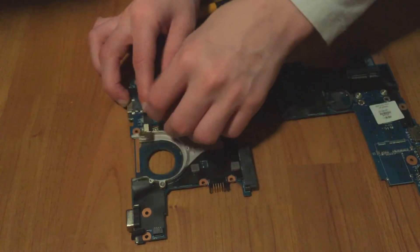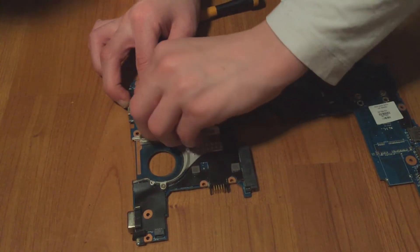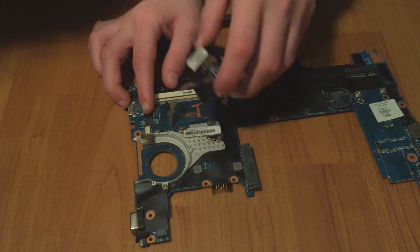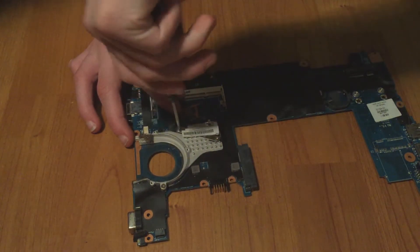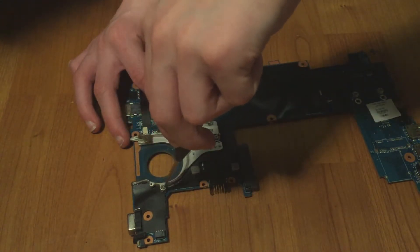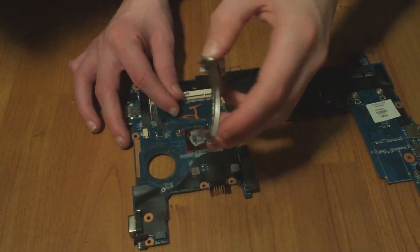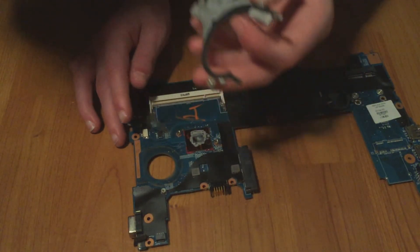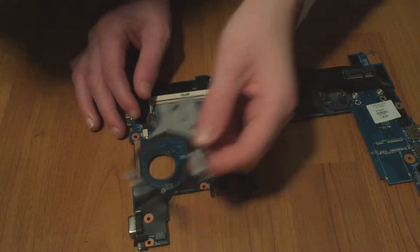The fan just comes right out — you can remove a little bit of sticky tape holding it on, then get the connector loose and remove the cooling fan. Next, remove these two screws holding in the heatsink, and last, this screw up here. The whole thing comes right off. I'm not going to replace the thermal paste right now.